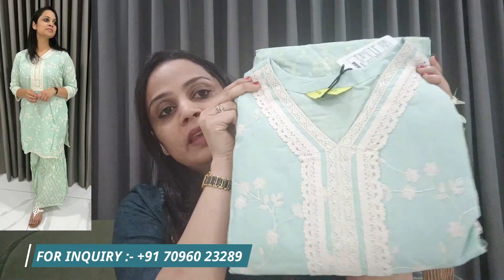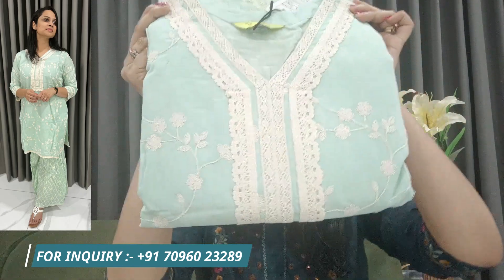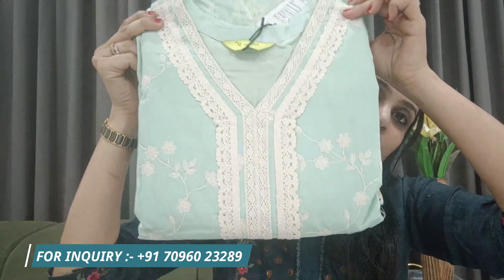Our second kurta is on a cotton base with fully embroidered cotton, paired with a garara in a green color — it's a sea green color, again a summer color. The lace pattern is very beautiful.